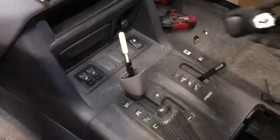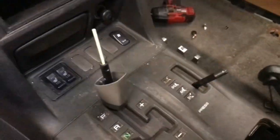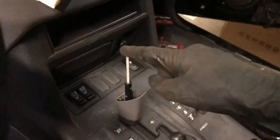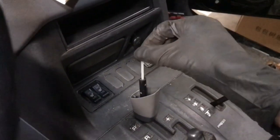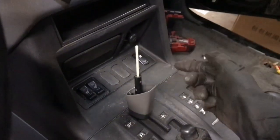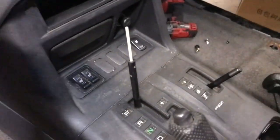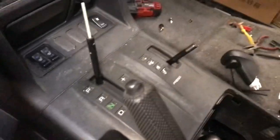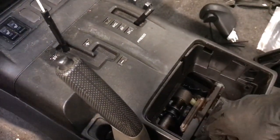Then you can simply lift the top of the shifter out. It's got this little dome piece of plastic, so hold onto that. You need to be really careful the whole time you're working with this thin white piece of plastic — if you snap that off, it's going to be really annoying to try and find another one nowadays. Then the bottom of this can come off.